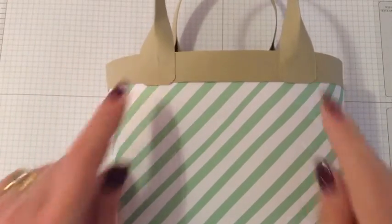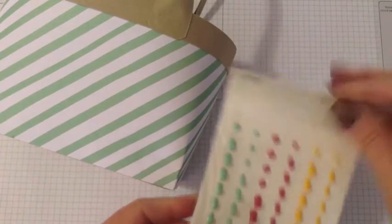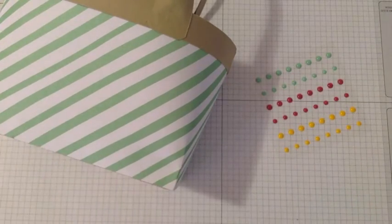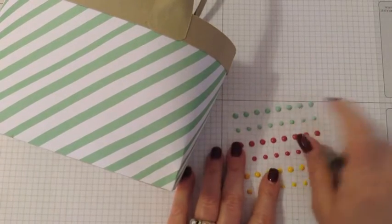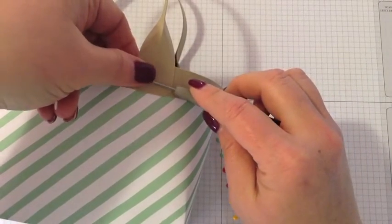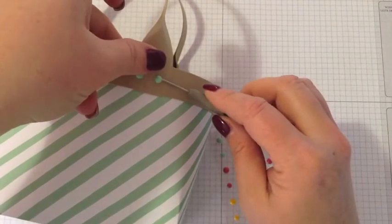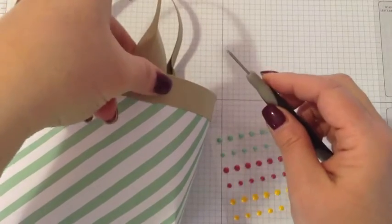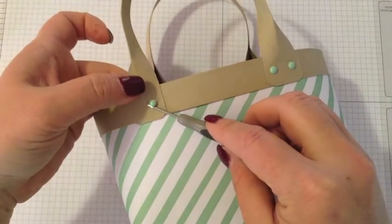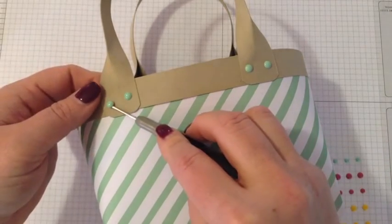Now for the embellishments on the front. Take the It's My Party enamel dots — really cute, I love these colors — and use the larger mint macaron dots. Add two dots on each side of the handle attachment points. You could also mix in the pink or yellow dots, which would be really cute too.